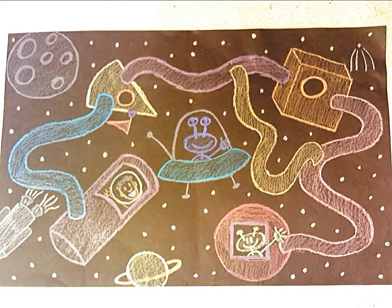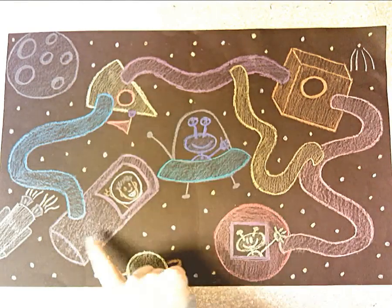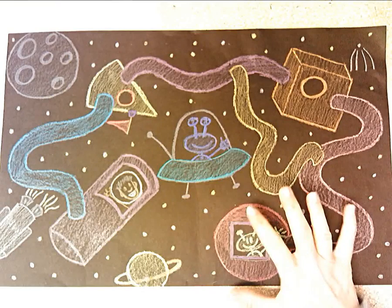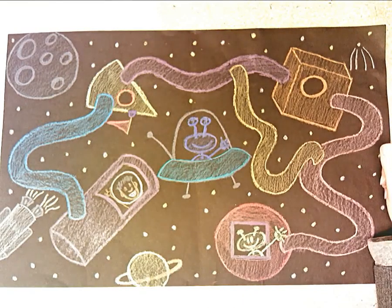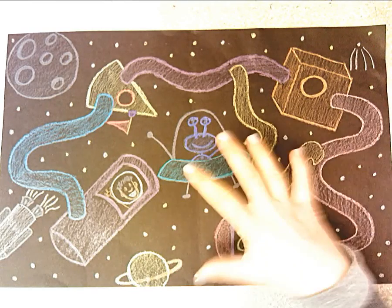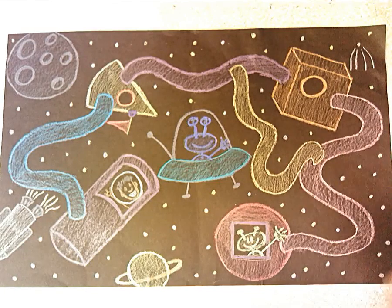Today we're going to draw a 3D geometric form space station. Remember the four forms we practiced drawing in our last assignment: a sphere, a cube, a cone, and a cylinder. You're going to draw each of those to be like the portals of your space station, and then add 3D tubes and any outer space items you want to make it look more interesting.